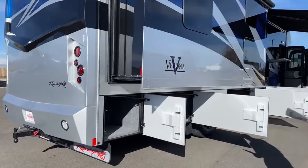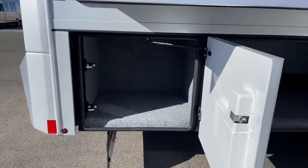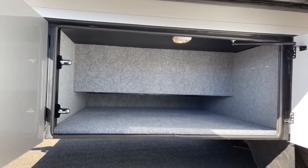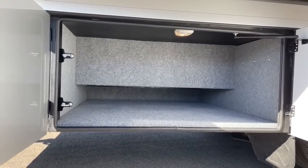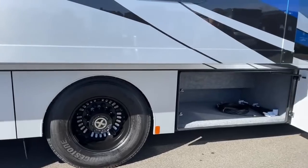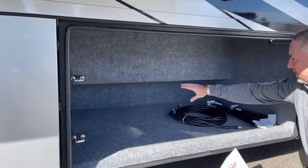Over here on the campsite side, you're going to have most of your storage. There's a really good-sized storage bay right back here. The next one is behind the drive axle — not quite all the way through, but it's probably a good six feet underneath there. You've got steel-lined doors with double hinge, double latches that shut very nice and easy. Another bay here also utilizes the space under the drive axle.